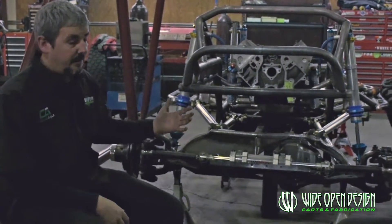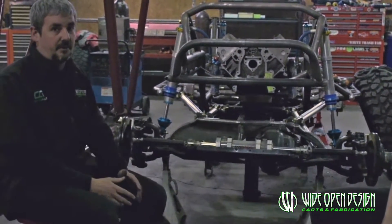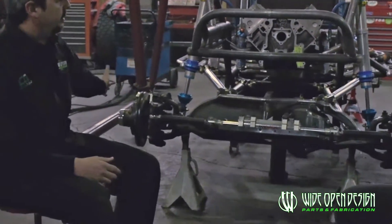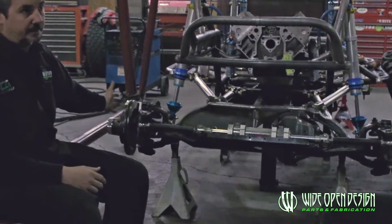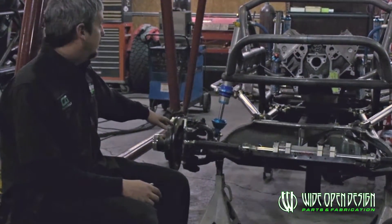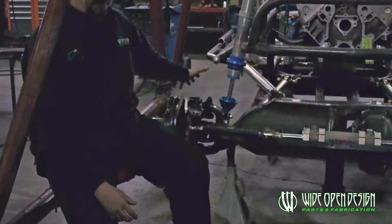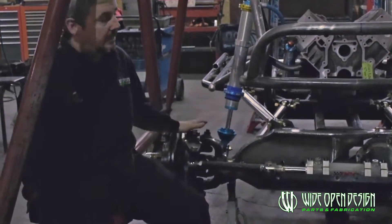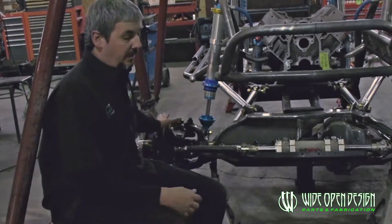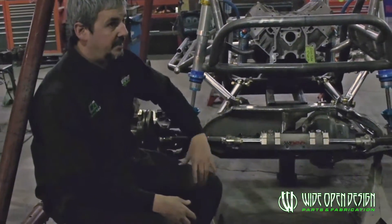One of the most important things when you start checking this: make sure the axle is squared underneath the vehicle left to right where you want it. Make sure your caster is set where you want it — caster is how far back the axle is rotated front or back. Square it up side to side, and make sure your wheelbase is set where you want it to be.